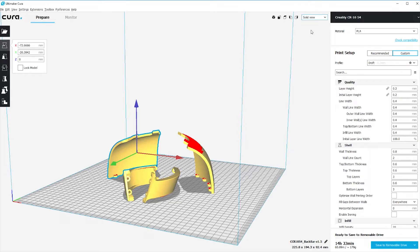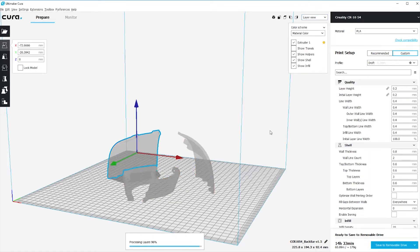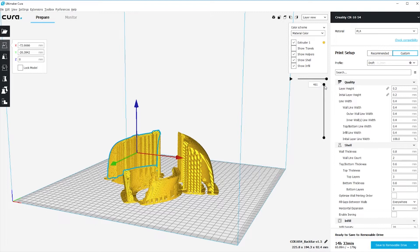Once you slice the file, you can even take a look at how the model looks in its individual layers. Then just save your file onto your SD card and you're ready to go to the printer.